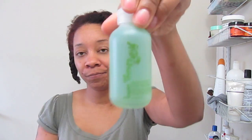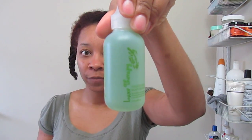The first thing I'm going to do is apply a treatment to my scalp to help loosen up the ends. The treatment I'm going to be applying is the Follicle Food scalp treatment by Luxe Therapy. I actually love the way this feels on my scalp, so the first thing I'm going to do is apply this to my scalp.